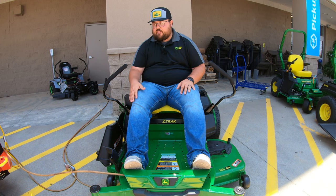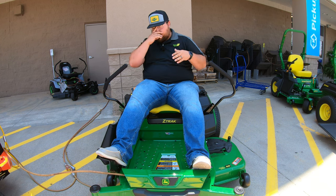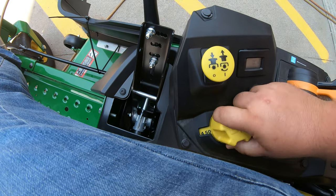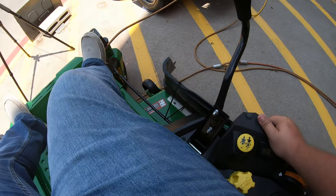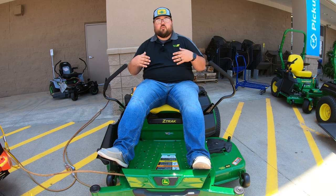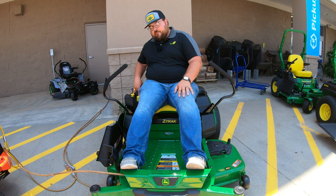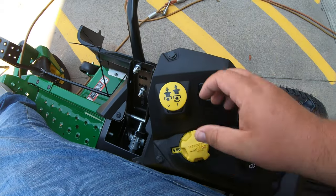Moving over to the right hand side, we have our raise and lower pedal for the deck. This is going to be a single action pedal — once you push it in that is all it does; it does not have a locking mechanism. To change the height we are going to have this turn dial that we can spin from four and a half all the way down to one and a quarter inch in quarter inch increments. Once we let off that pedal it is going to lower down to whatever we set this dial at. On a lot of other zero turns there is a locking position, but with this one you are going to be at whatever height your knob is set to when you let off the pedal.